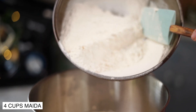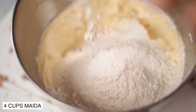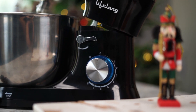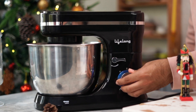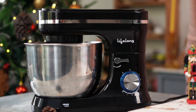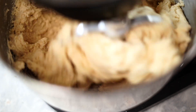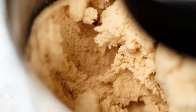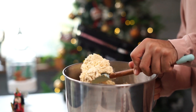This looks good. Let's now add in 4 cups of all-purpose flour, that is maida. This Lifelong stand mixer is equipped with 8 speed functionalities, so you can start with the control knob at 0 where the mixer is turned off and slowly increase the speed up to 8. The planetary rotation of the Lifelong stand mixer makes sure that all ingredients are combined well and form a homogeneous dough. The master dough is ready.